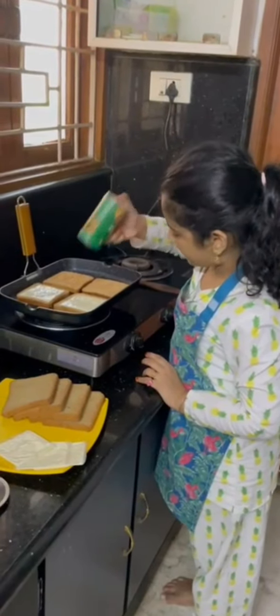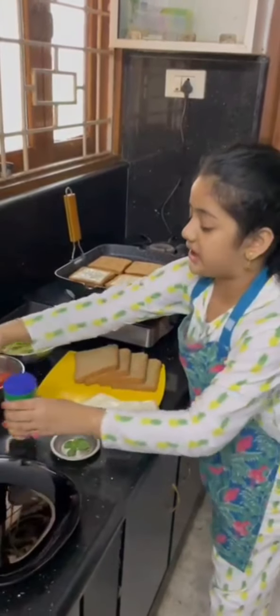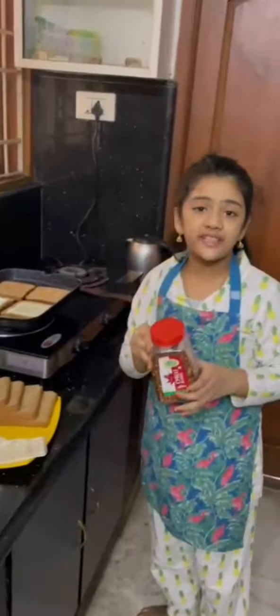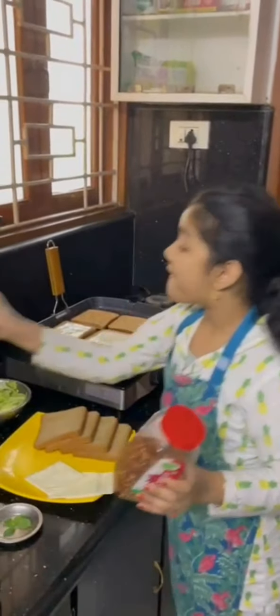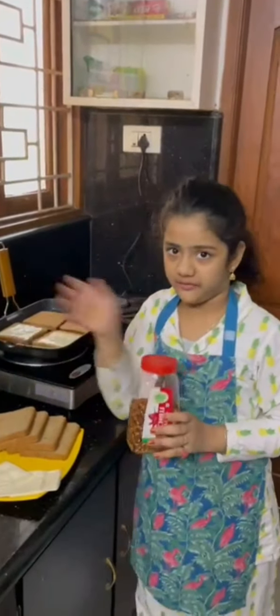I will put it on the other side. And now let's put some chili flakes. Instead of chili flakes, you can also use some freshly crushed pepper. For now, I'm using chili flakes.